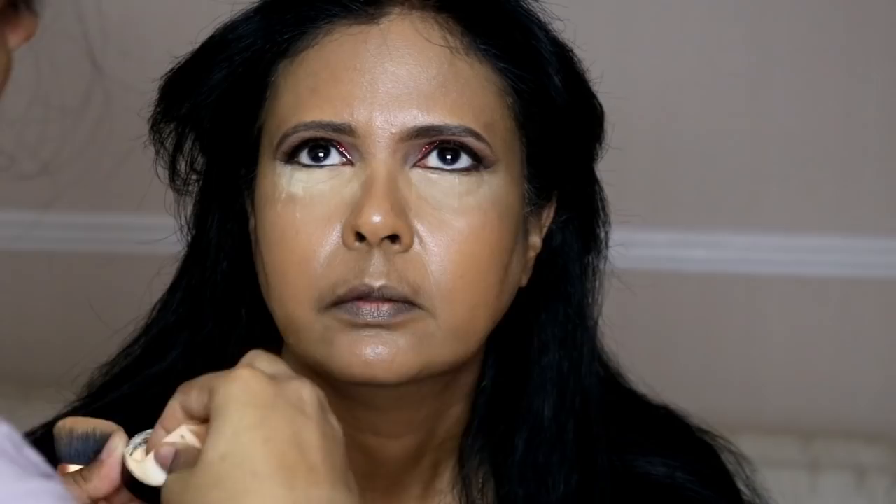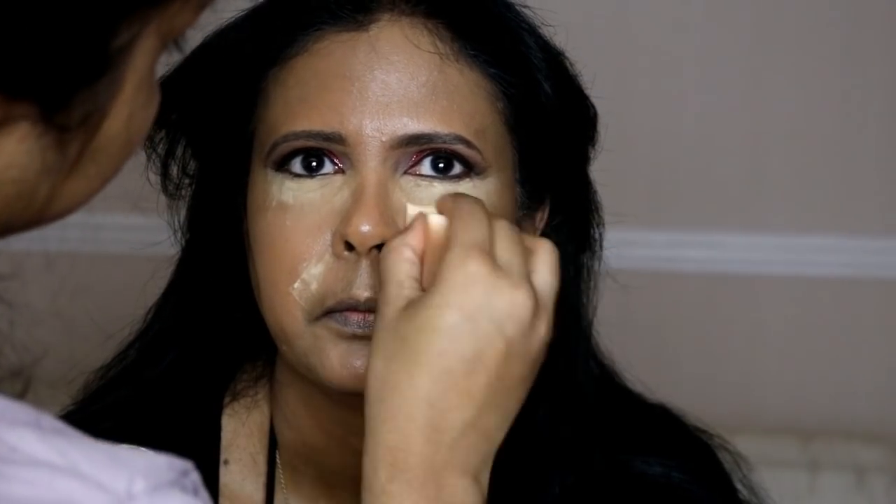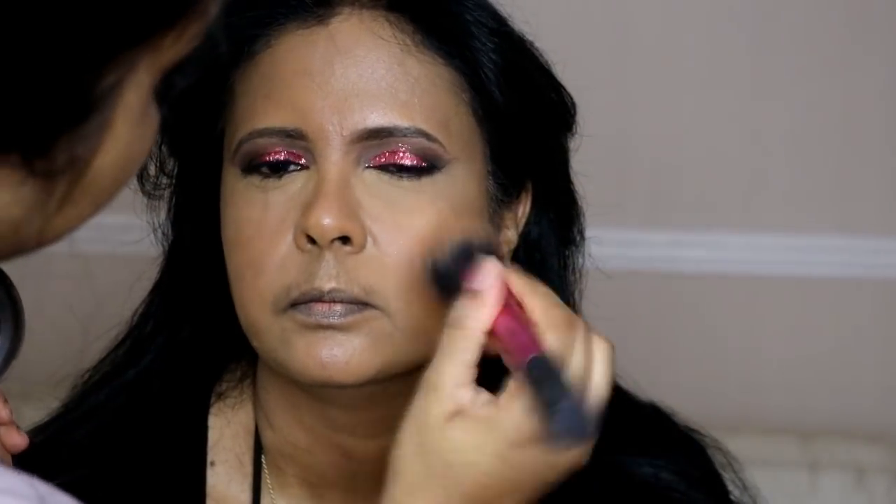To set the concealer I'm using the Ben Nye Banana Powder for baking under the eyes and around the mouth area. You leave it for a couple of seconds and then brush it off with a clean brush. If you haven't tried Ben Nye Banana Powder I definitely recommend it — I do have a comparison video with the Makeup Revolution version linked in the info box. Then I'm using the MAC Studio Fix Powder in NC45 to set her whole face; my mum uses this powder daily and loves it.